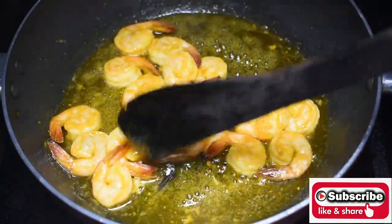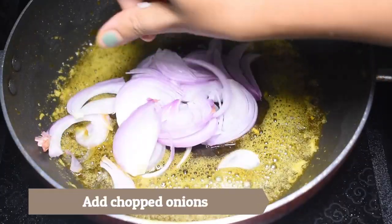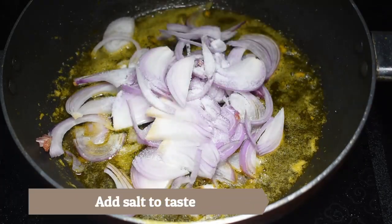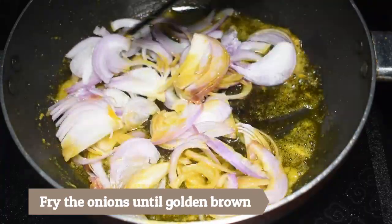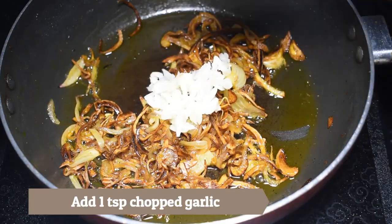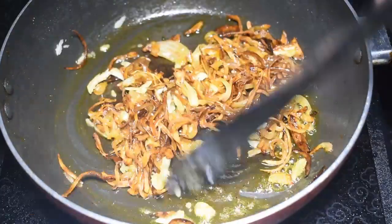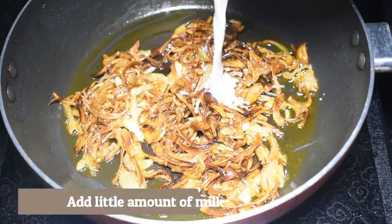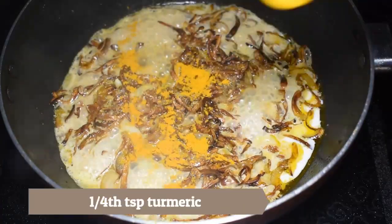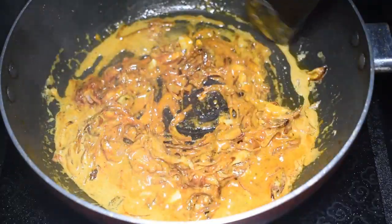I will add salt to the prawns and fry them properly in the oil until golden brown. Then I will add 1 teaspoon of sugar, 1 teaspoon of salt, and 1 teaspoon of red chili powder. Now I will add all the ingredients.